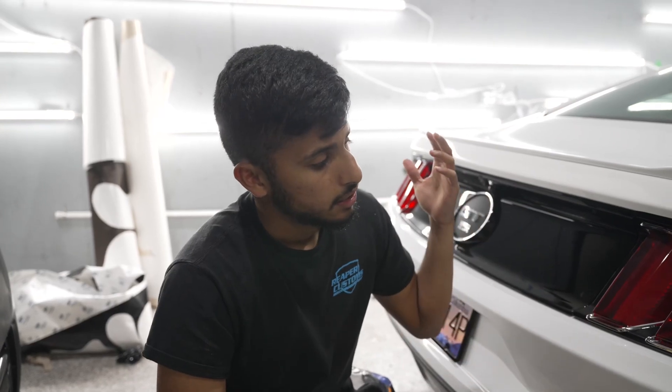And that wraps it up — this was a light smoke finish. The same process goes for headlights, taillights, reflectors, side markers, you name it — same process. If you guys like these kind of videos, please be sure to let us know down below. Like, comment, subscribe for sure — that helps us out as well. Thank you guys for watching and peace out.